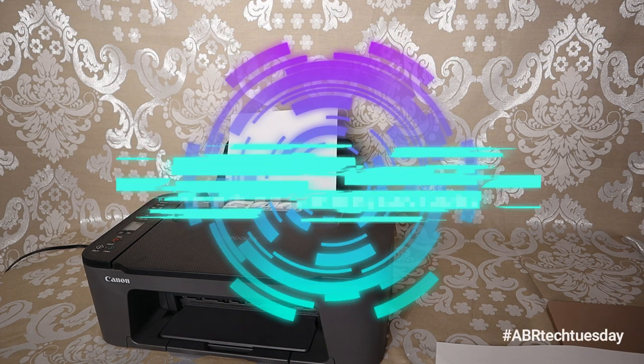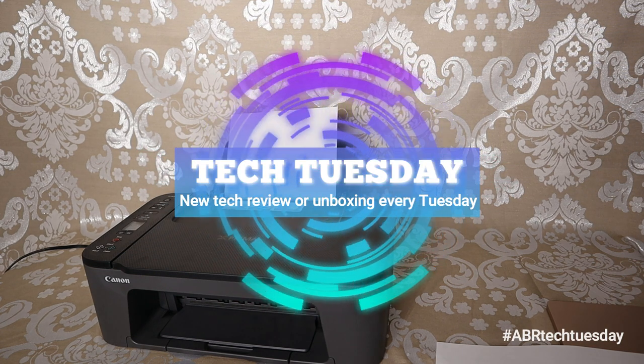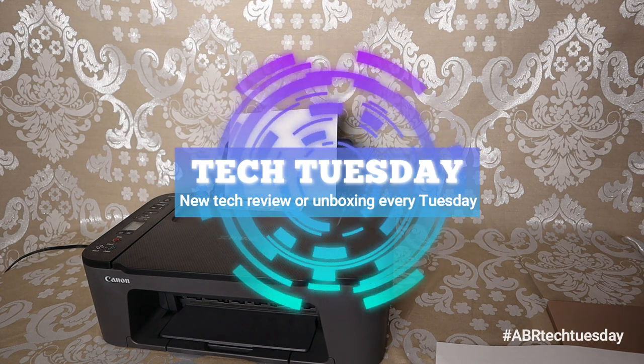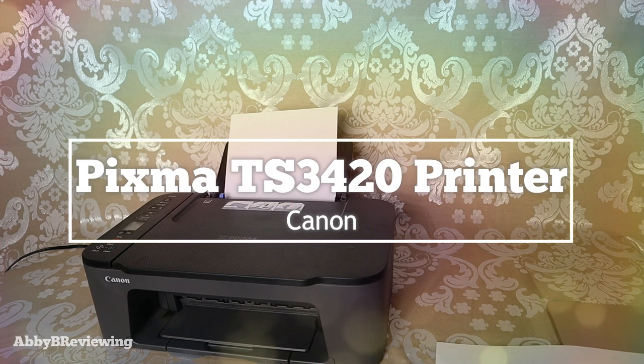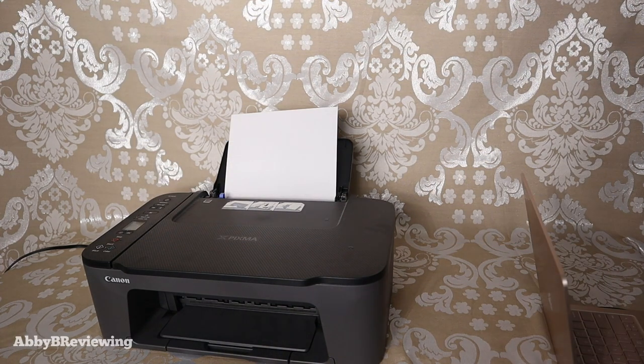Hi everyone, Abby here. Welcome back to my channel for Tech Tuesday, or welcome if you're new. Today I'm going to be showing you guys how to use the scanner on the Canon TS3420 printer. I'm going to show you how to scan using your computer, using your phone, and how to scan documents using just the printer alone.